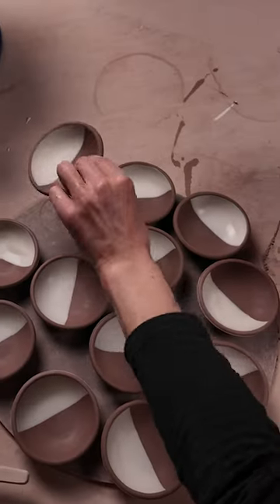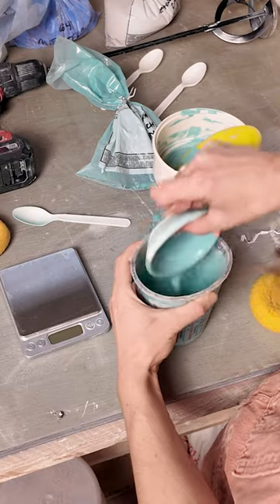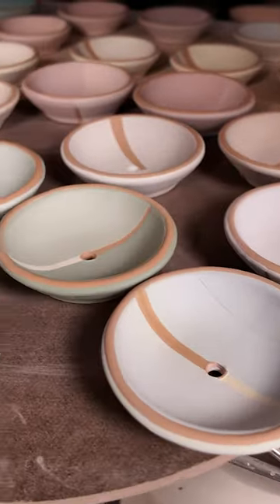A few weeks ago, we shared a video featuring these black and white cookies without explanation. We made these to test out how different stains work with our base glaze formula on our clay body. Before we experiment with new colors, we like to have a general idea of how they look on their own.